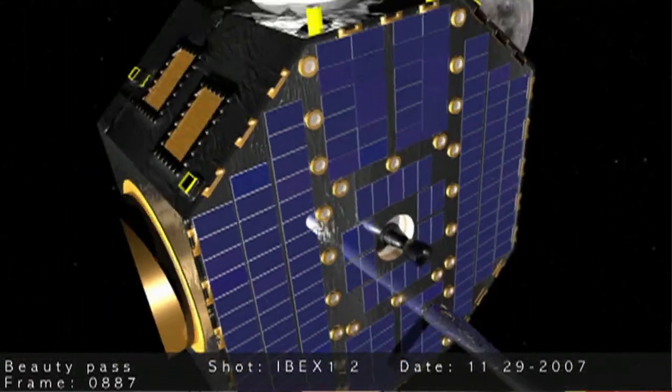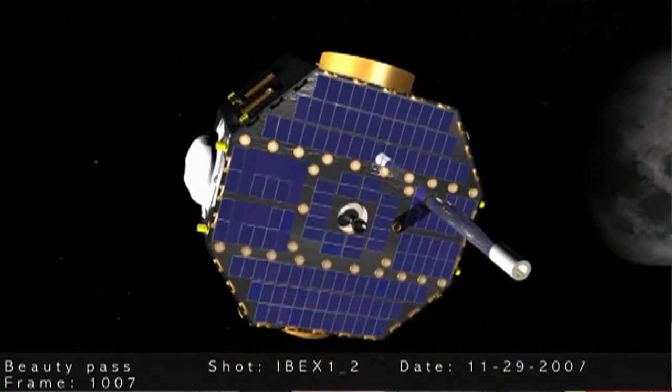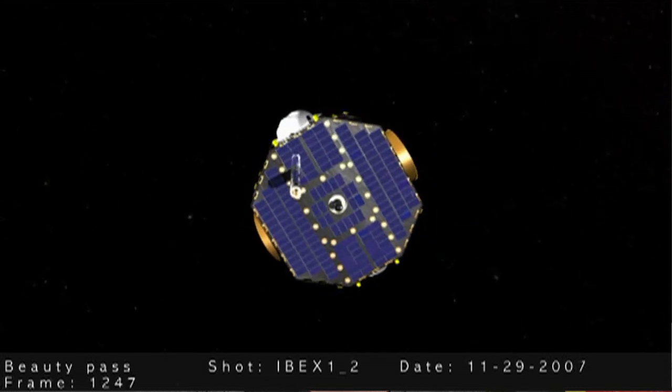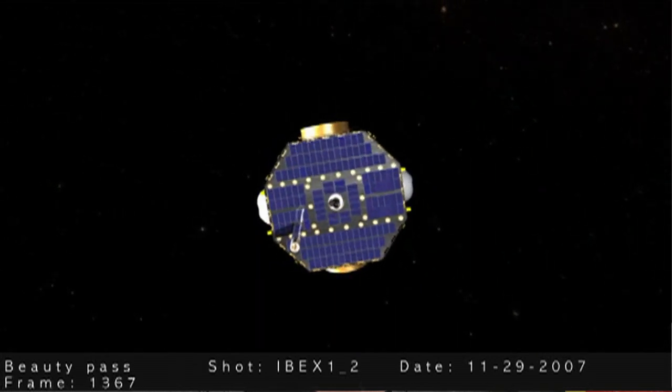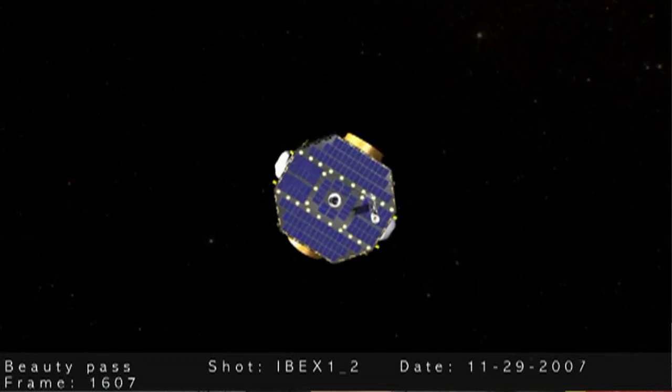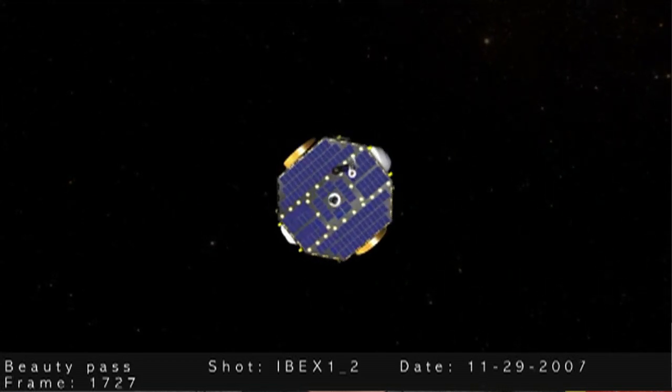which are atoms that are moving really fast but have no charge. Some of those ENAs happen to come toward our vicinity of the solar system, where the IBEX spacecraft collects them using its two sensors, called IBEX High and IBEX Low. Particle detection shows how the IBEX spacecraft collects these particles, and how we can create a map of the boundary of our solar system using this information.